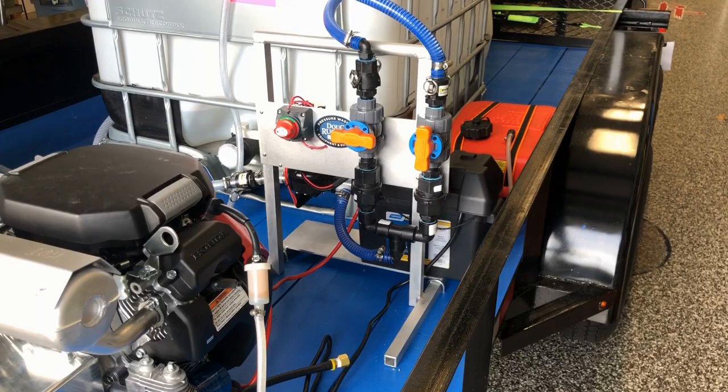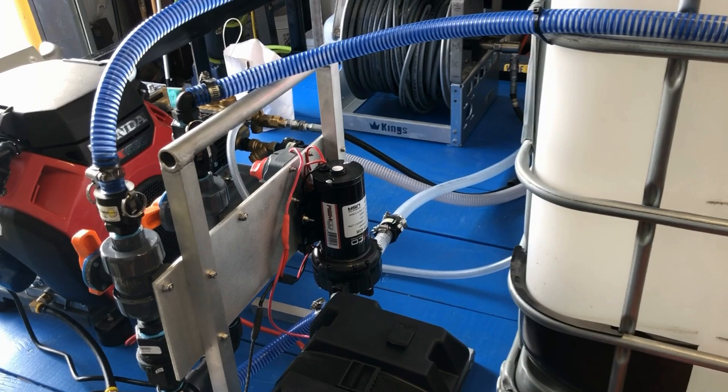I encouraged him to go with the 5 gallon per minute pump. Then once that pump goes, he's probably going to have his spray technique down and he can go up to the 7 gallon per minute pump and be good to go.